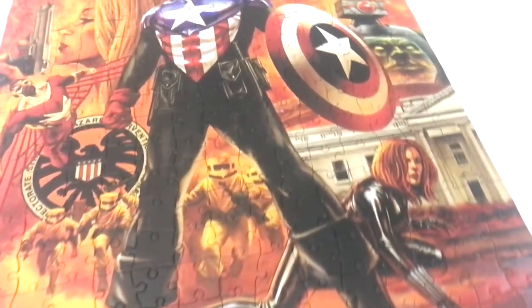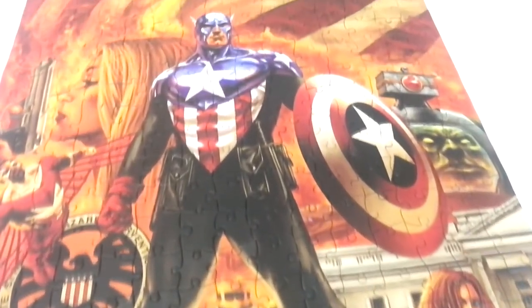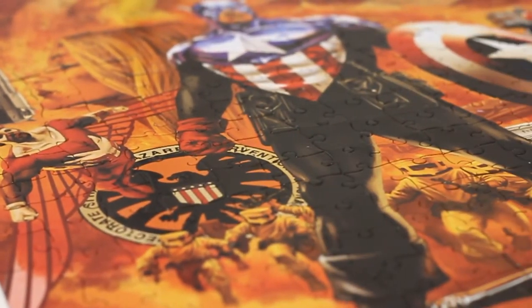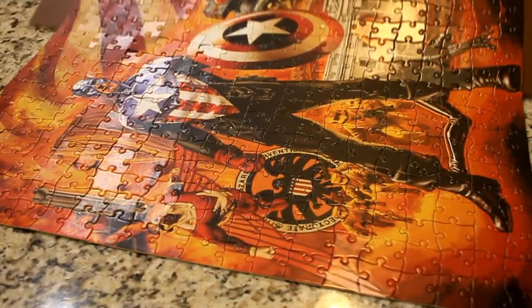This puzzle was a lot of fun. The way I made it was I kind of just started with a shield and I worked on Captain America's body. His body was a lot more difficult than the shield because it's basically all one color. I used a glue called Mod Podge to glue it together.